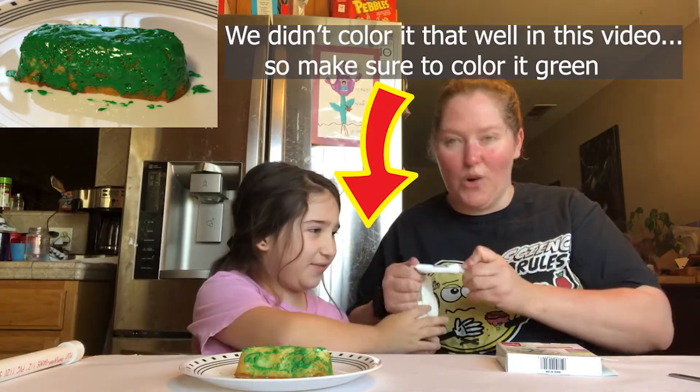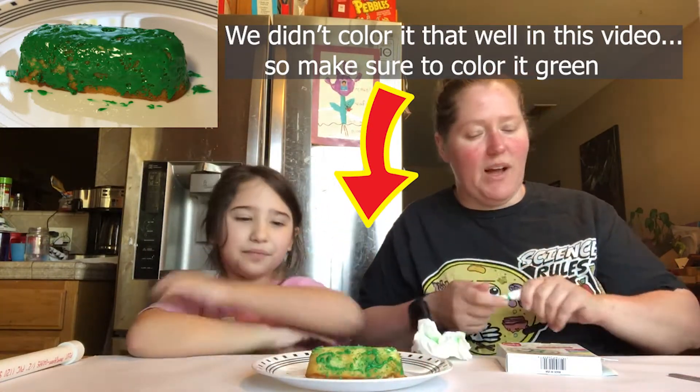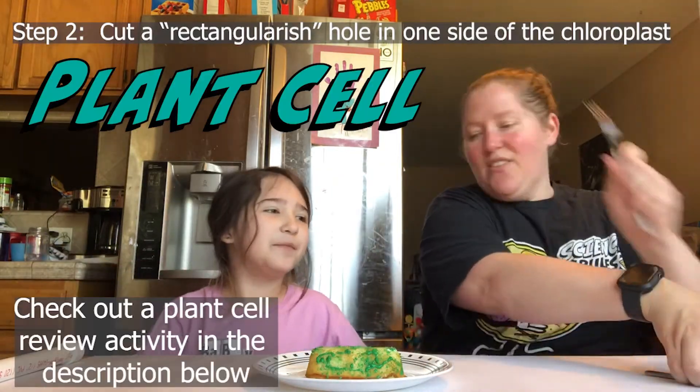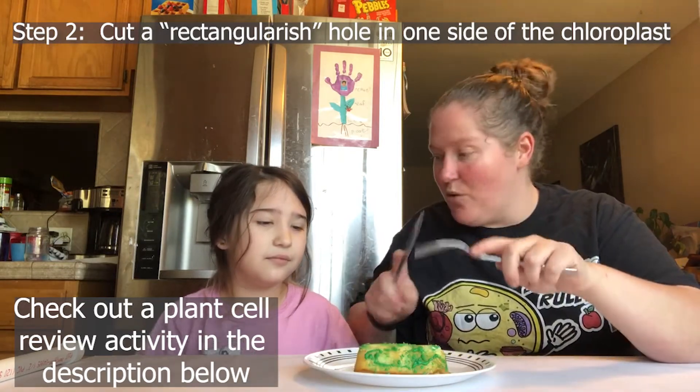Now we have a green chloroplast. What we're going to do next is perform surgery on it — we're going to cut it open. This is inside a plant cell, and this is where the magic of photosynthesis happens. This is where plants are able to make their own sugars.